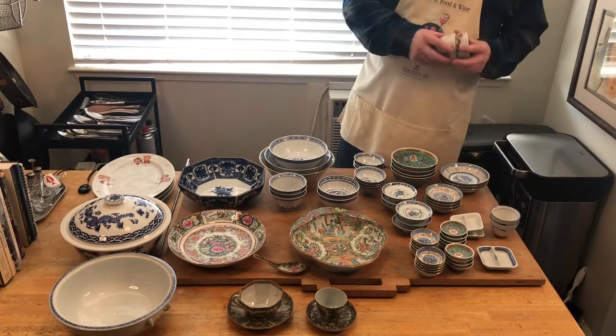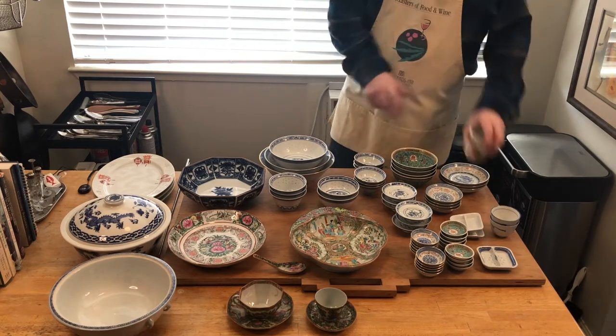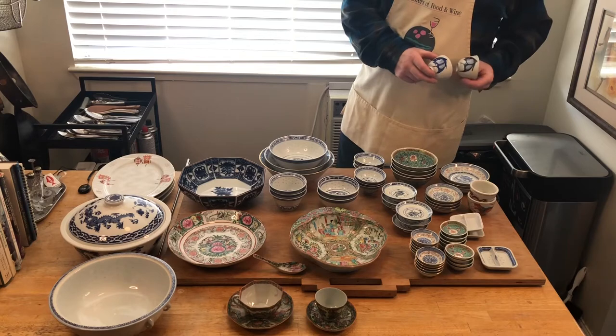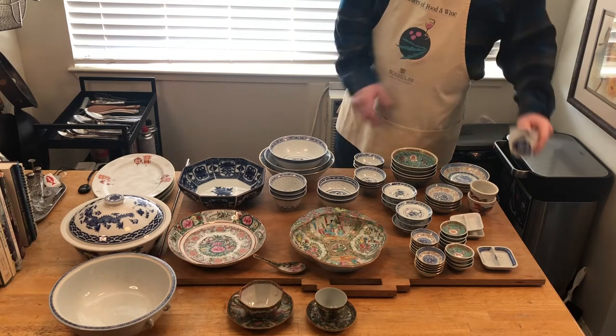Maybe for serving tea — these are hand-painted tea cups. These are the fish logo tea cups, which is a really old pattern, and they're very cool looking tea cups.